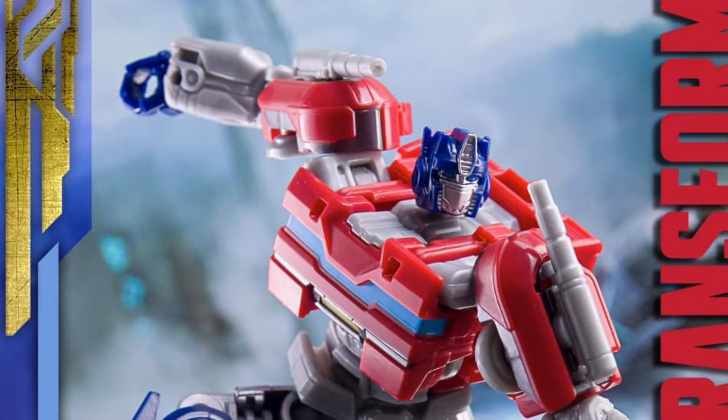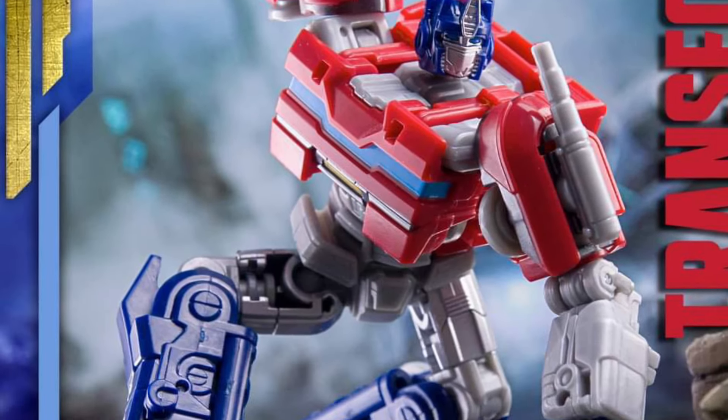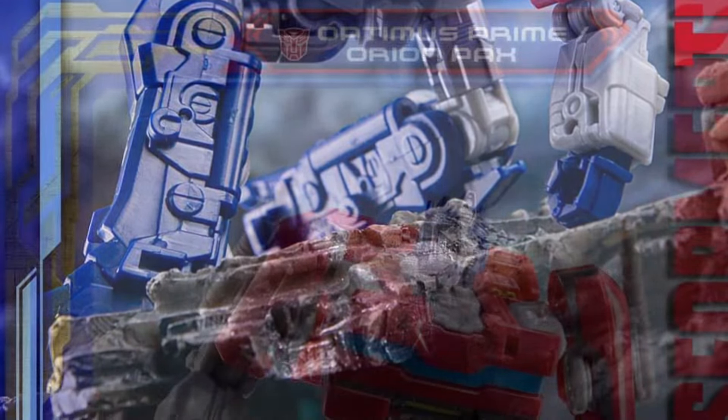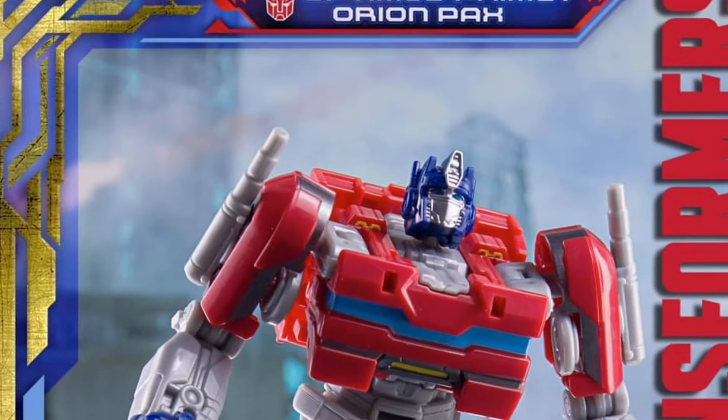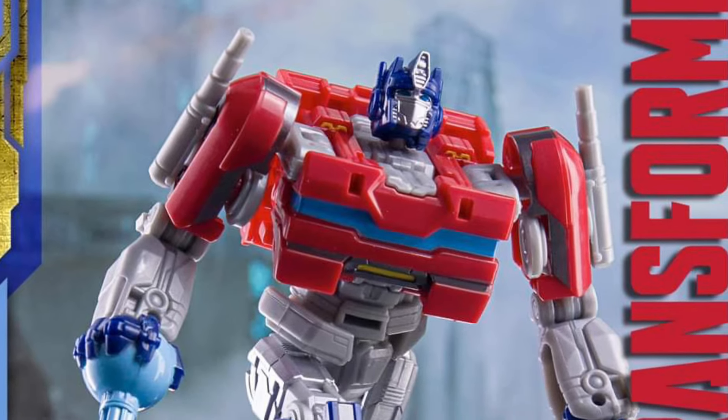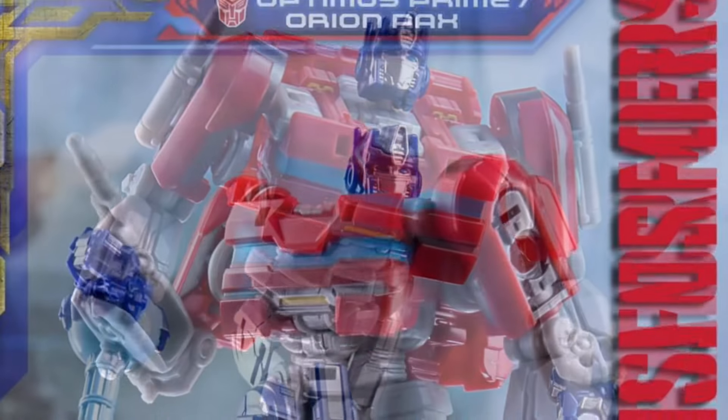Coming to us from deemchalk via I Am No Fire, Transformers One Prime Changer Optimus Prime in hand images. I actually saw this one at Target — I skipped it. I still prefer the Bumblebee one, which you'll see in the next video, but this one actually isn't bad.